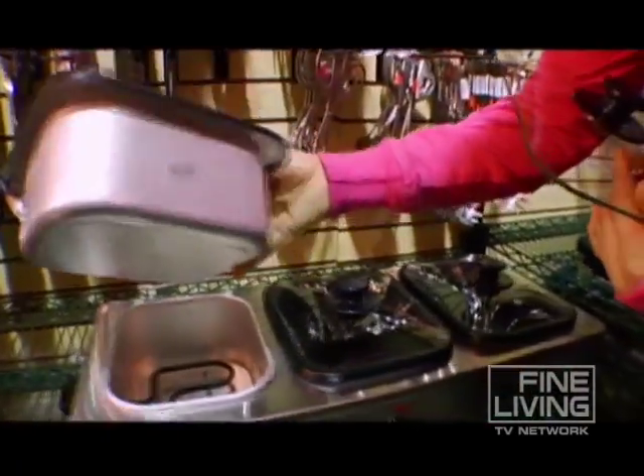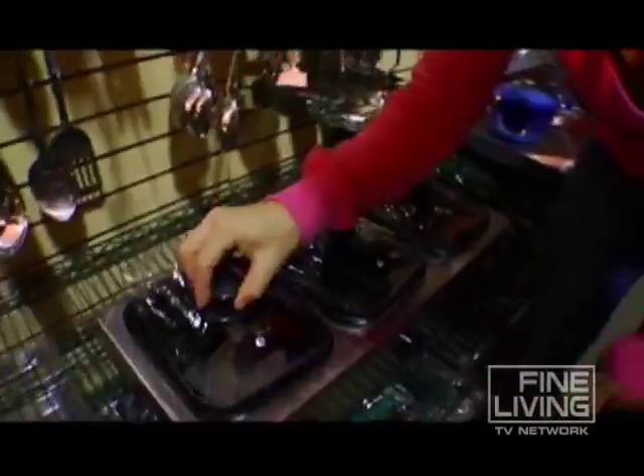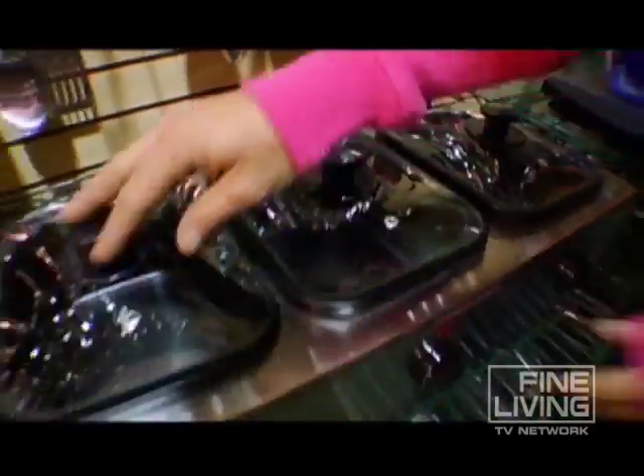They carry about six cups each, pop right back in, and come with a lid with a little vent for steam. It will run you around $90, so it's perfect if you're serving up multiple things on your buffet.